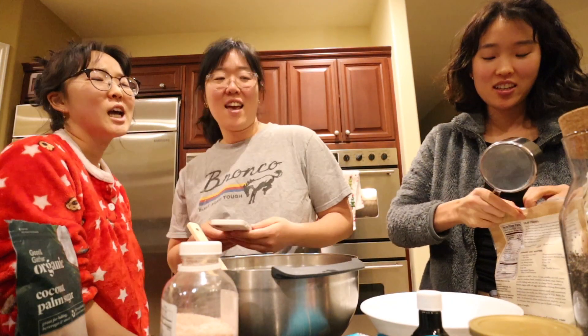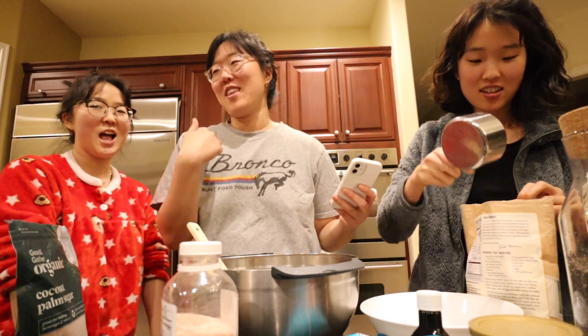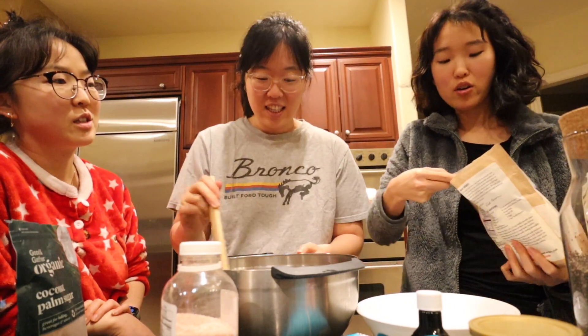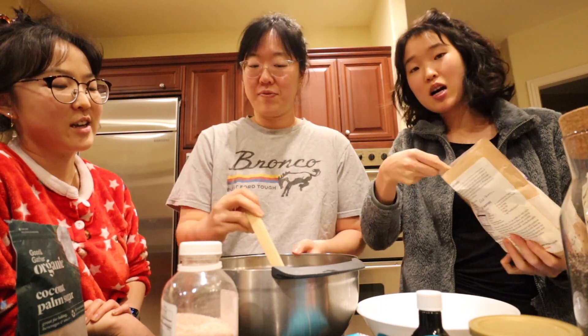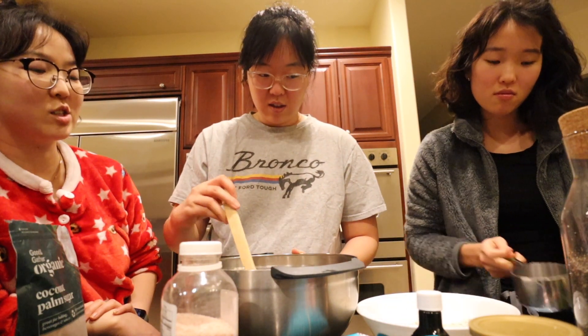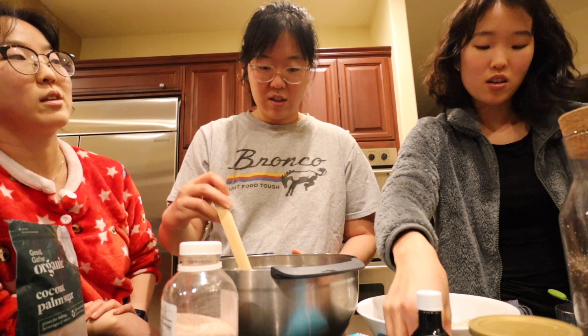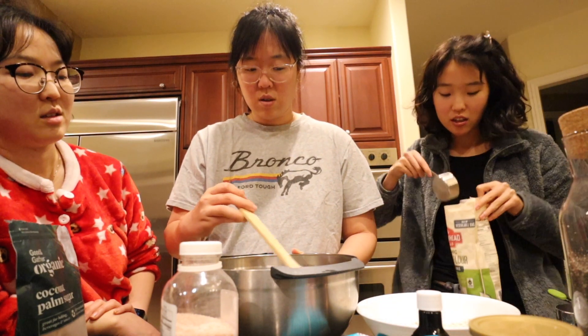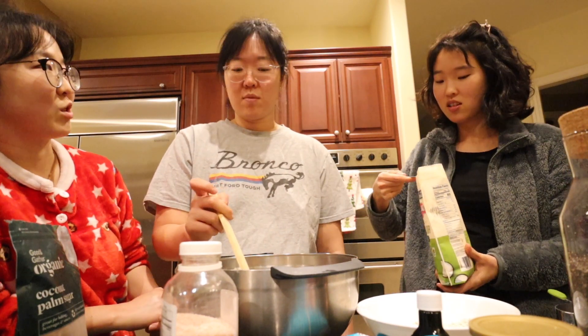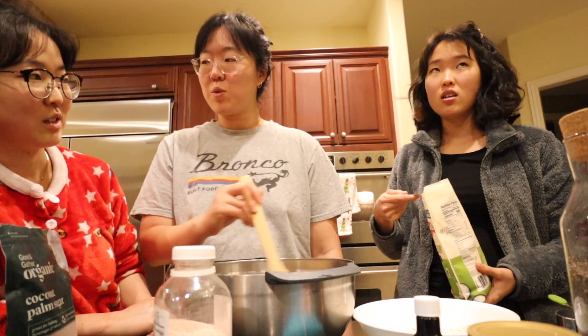Should we listen to Christmas music? Yeah — we could play a game where we guess what song is playing. What flours are you doing? Oat and coconut — we're mixing in some chickpea flour too. We love oat flour. One cup. Are you putting the wet into the dry or the dry into the wet? I think the wet into the dry, because this is the large bowl.